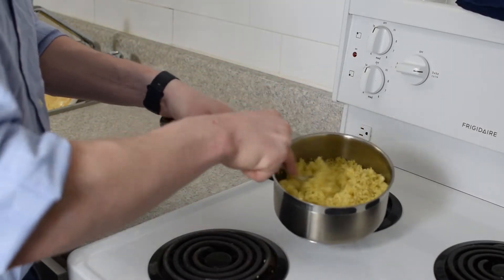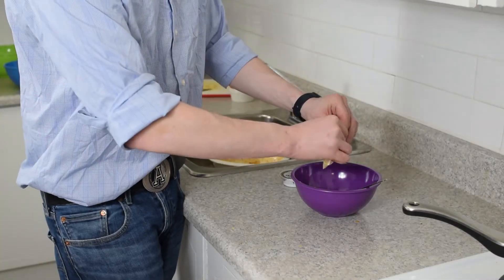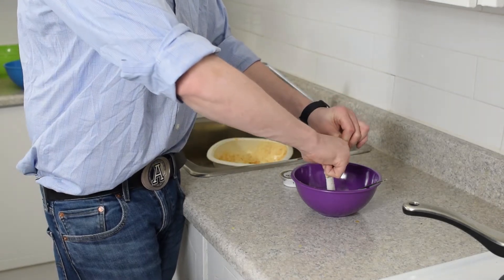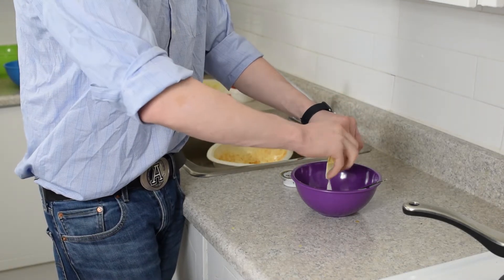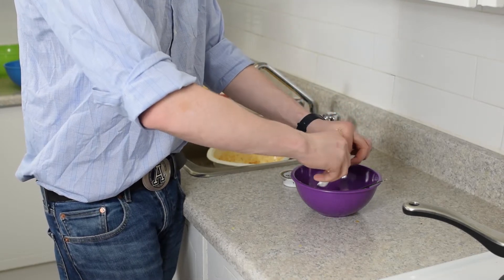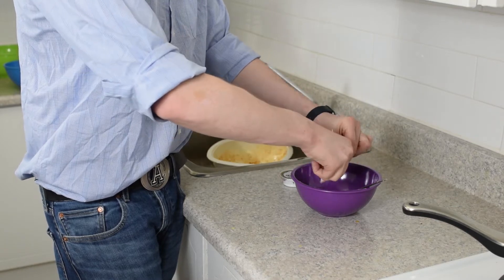So we're making our tahini sauce now. It starts with the sour cream — the lemon zest that I zested is already in this bowl. Fill it up and add the tahini.